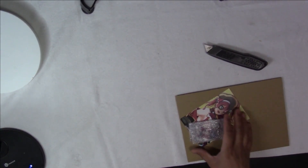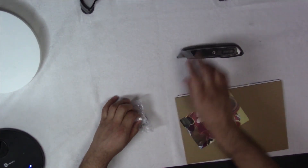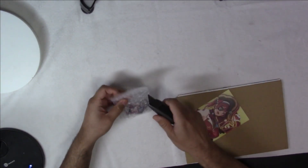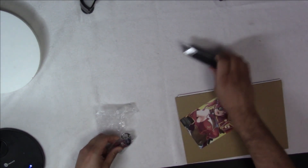Toss that over there. Let's look at the goodies first. It's in the plastic too.